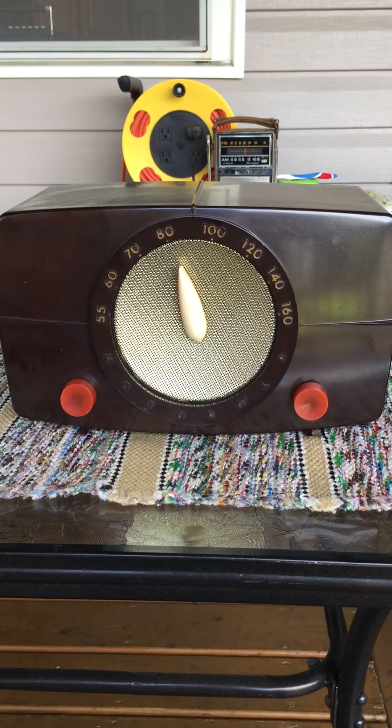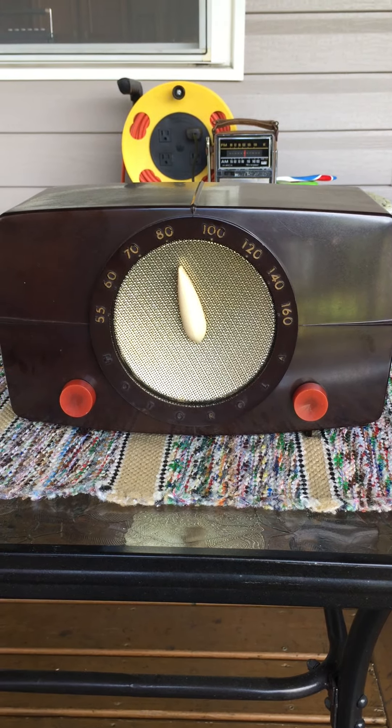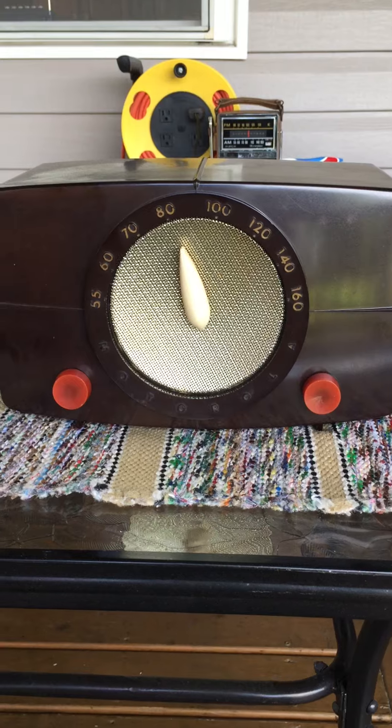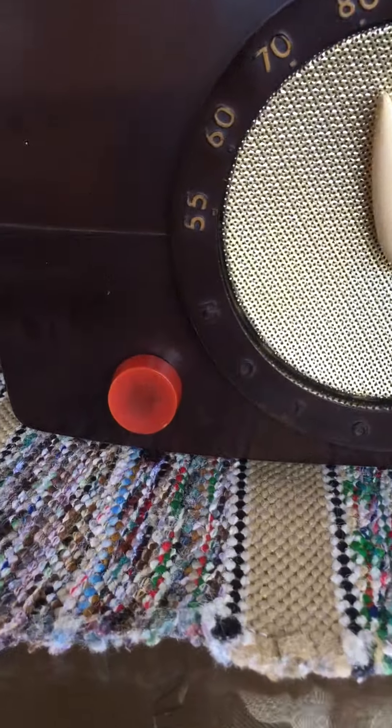This video is about a vintage Motorola 6X11U tube radio. This is the on/off volume switch and this is the selector switch. The string that controls the selector has come unattached. It is inside the radio but it won't spin the dial. So I've set it to a station manually from the inside so you can hear it play.